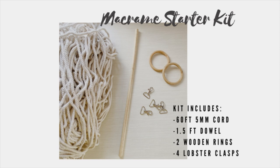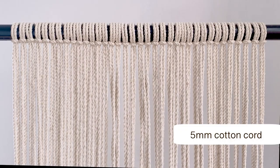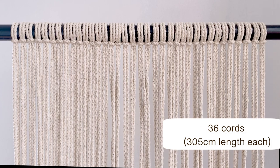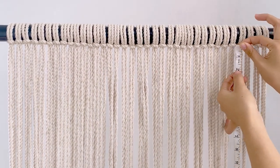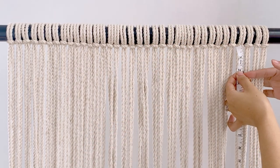We also have a macrame starter kit available for purchase on our social media accounts. For this project, we're gonna use 5mm cotton cord. Cut 36 cords with 305cm length each. Attach it to the dowel or clothing rack. Allot 2 inches from the top.